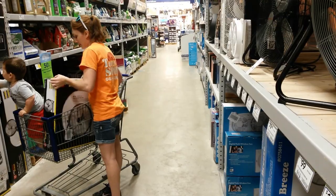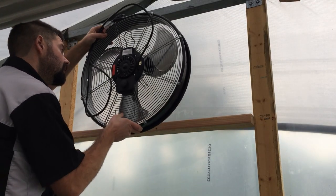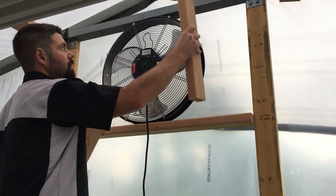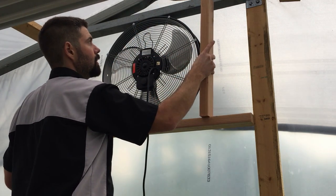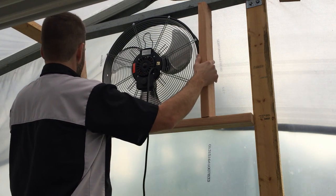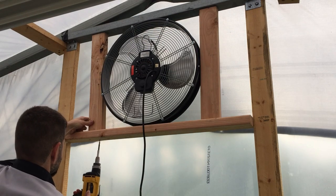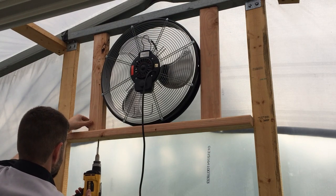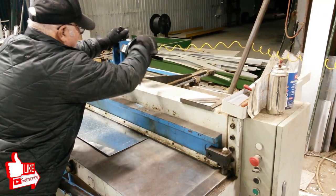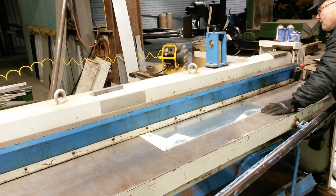We also need to install a fan. Instead of buying a dedicated greenhouse fan, we decided to just go to a big box store and buy a 20 inch fan that pumps out about 4500 CFM. We're going to put this in one end and it does an excellent job at keeping the greenhouse cool when it's really hot. We're back at Lloyd's shop and he's going to break a piece of metal for us to mount the fan in.